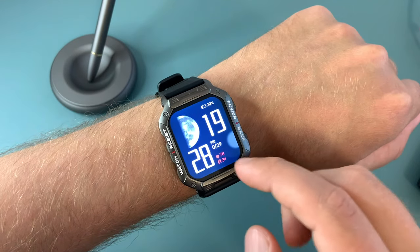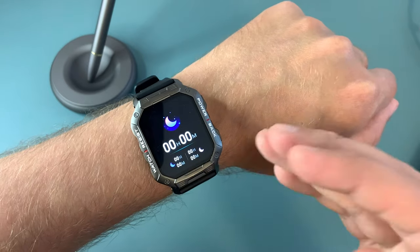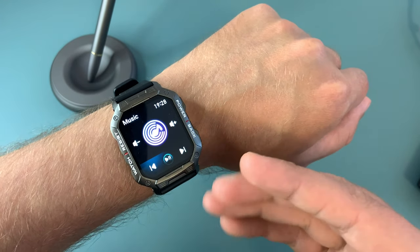Just like on any other smartwatch out there you have the most common features like a fitness tracker, app notifications, music control, and so on.